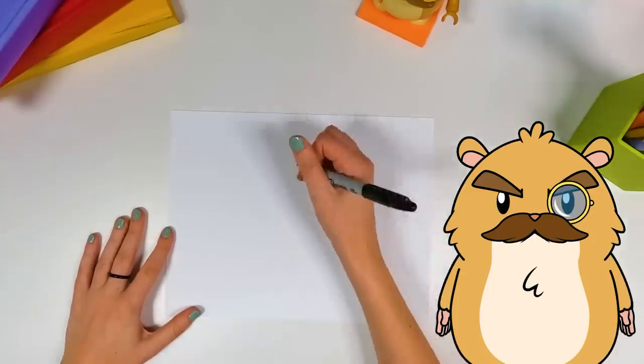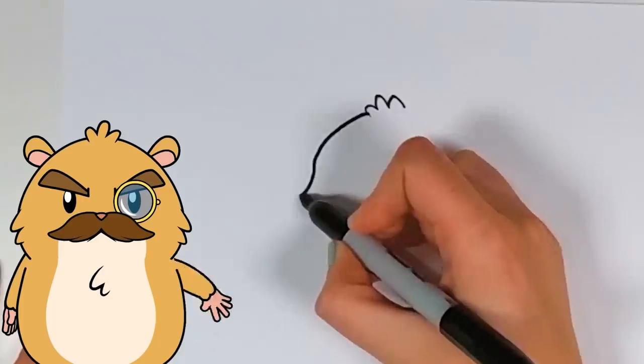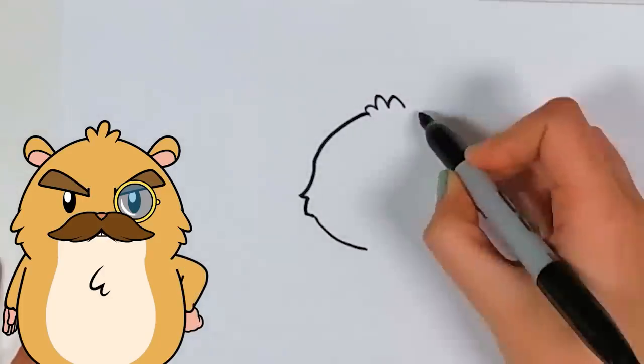Hello, Ryan. First we start with the tip of my hair. Very good on that cheek fuzz.